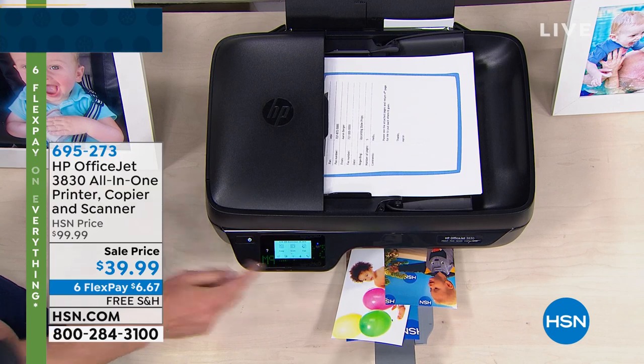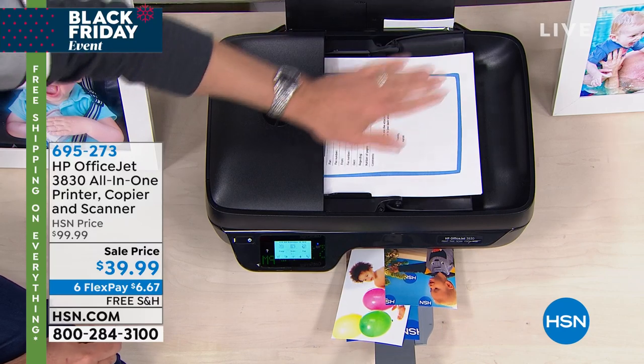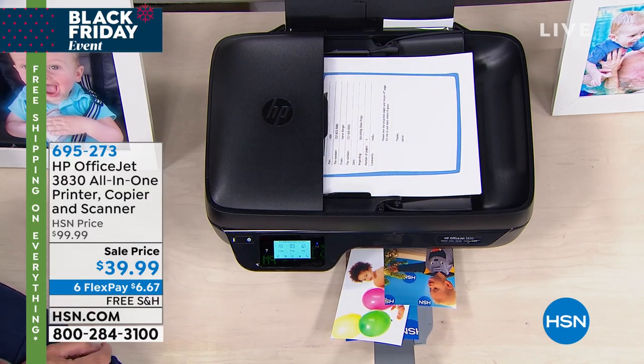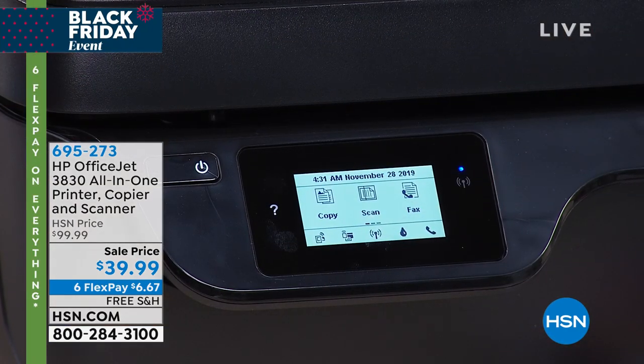Does it do double-sided printing? It does — it's manual double-sided printing. You print it, it comes out, you put the page back in and do the other side. And you see that button? It says fax — you can send a fax with this as well.